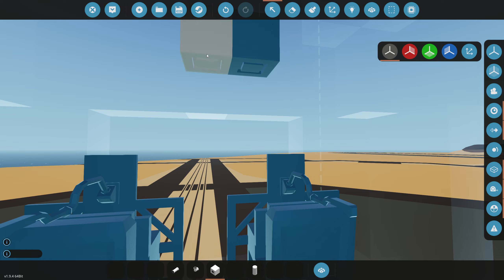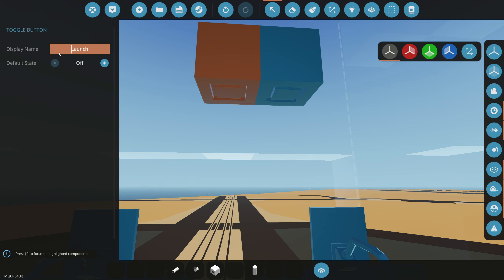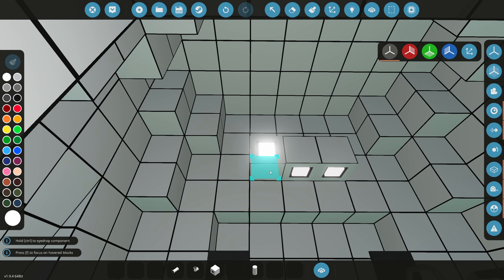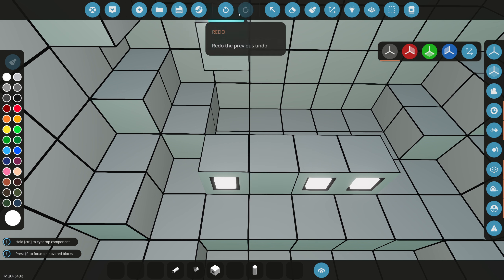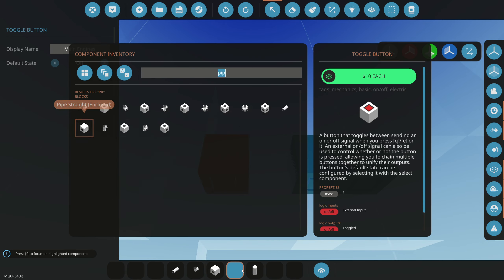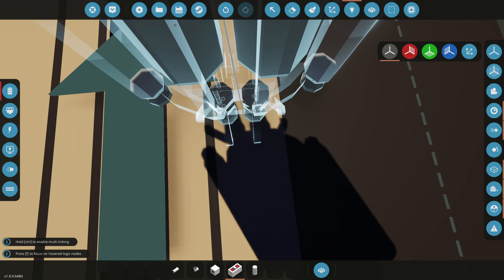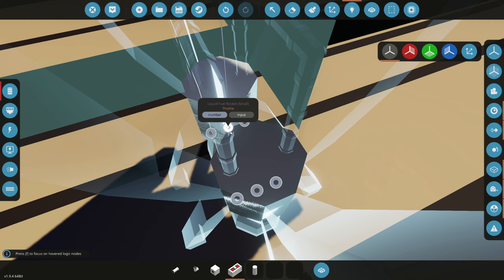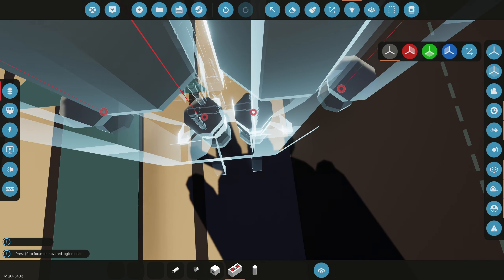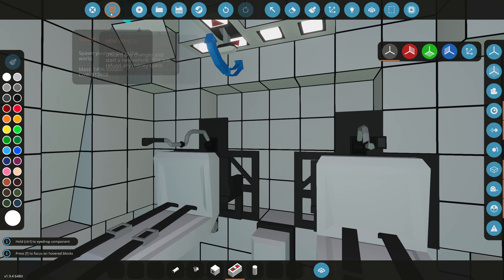Now we need buttons in here. I labeled them already — for the launch system we'll do SRB launch and then SRB release. Now we need buttons for our main engines: main engines on. We also need a throttle, which is very important. The throttle can't be over 0.25 — I've heard fuel efficiency isn't good after that. We also have gimbal X and Y, which is like thrust vectoring, and then ignition for both engines.